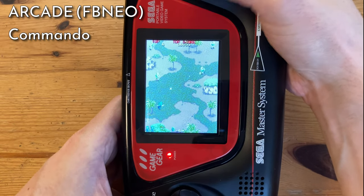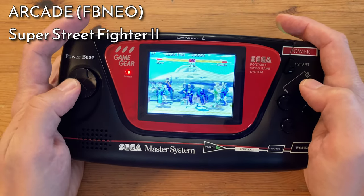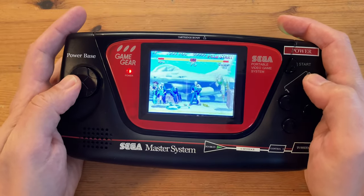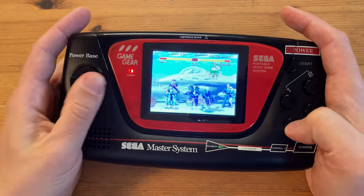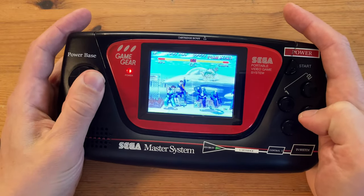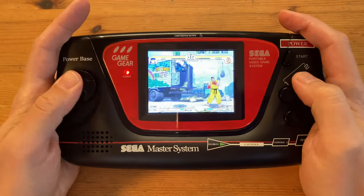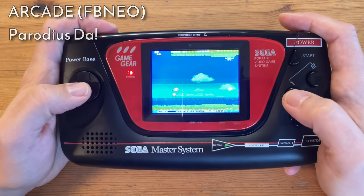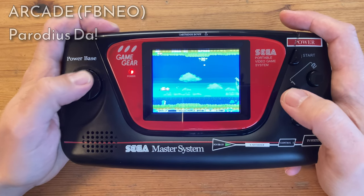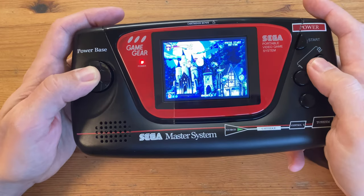Let's see what this thing can run. First up is Arcade, and here's Commando — we change to Vertical Mode in the settings, and we can also change controls if you wish. When playing Street Fighter 2, it becomes obvious that the D-pad is absolute arse for fighting games; I could not even let out one Hadouken. The same goes for Street Fighter 3, Third Strike. If we don't use the diagonals, shooters are mostly okay, unless we try Cotton 2.